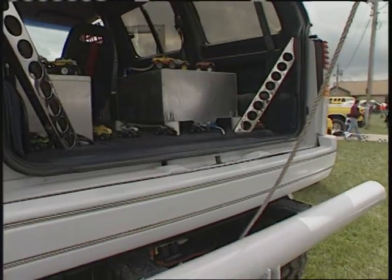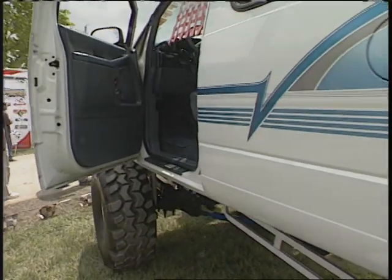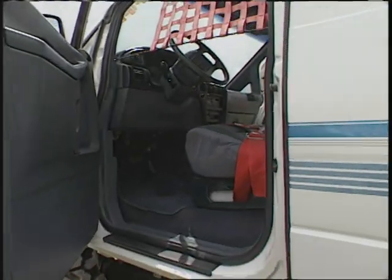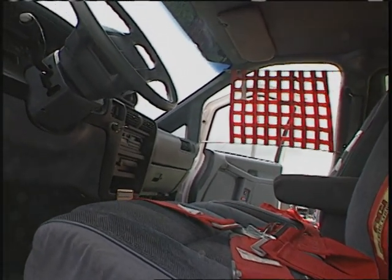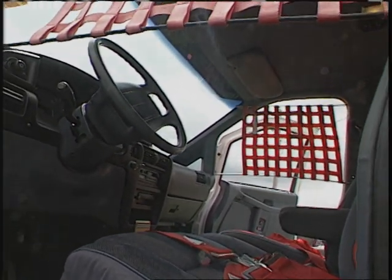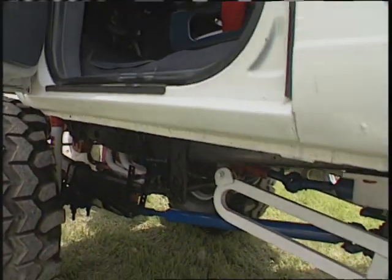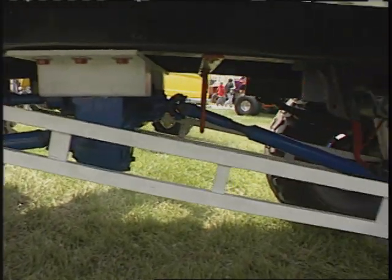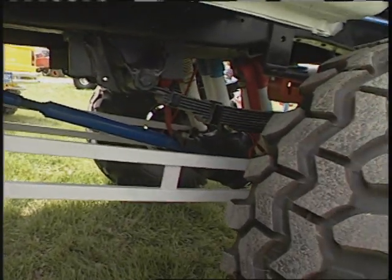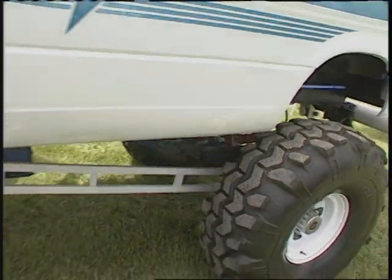It's a 350 turbo automatic with a 3,500 RPM stall converter, then drops down into a Ford 205 gear-driven transfer case into Ford one-ton axles. It has hydraulic power steering in the front like a monster truck, and Rancho suspension underneath. The interior we left pretty much stock — we didn't want to cut it all up, but we tried to keep the Ford Aerostar look, and it turned out pretty good. How many hours have you spent on this thing? Probably 5,000 hours — just a lot of trial and error to get it to look this good, and we keep working on it all the time.